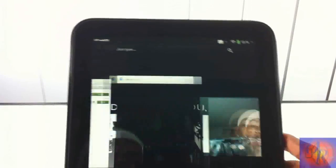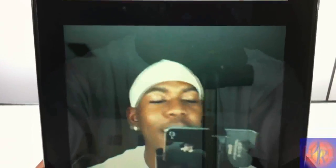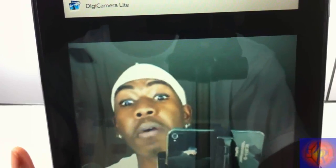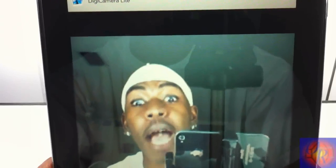That's basically it. You just download the app from the webOS app store — it's called DG Camera Light — open it up and take your picture. Some of you always want to see my face, so there's my ugly mug. That's basically it. Please rate, comment, subscribe, and have a nice day.